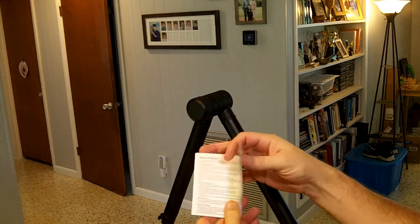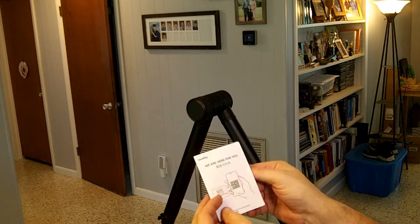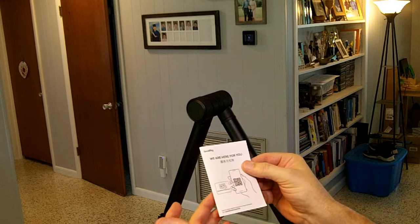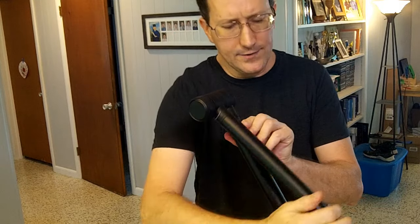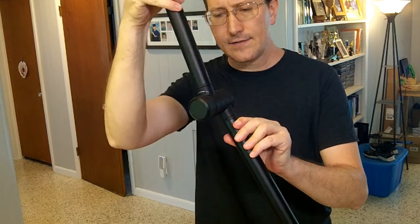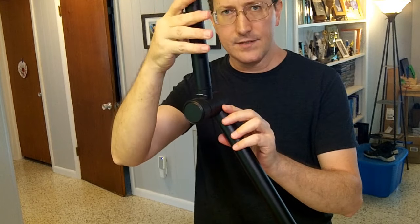It doesn't include a manual — just a service and warranty card. They have a QR code that goes to support; I don't know if there's an online manual or not. You wouldn't think you'd need a manual for a clamp and a couple of knobs, but I wanted to look up the correct way to use this joint because I said it was a 360-degree joint, and I'm able to spin it around 360, but it gets tight and starts clicking as I get to a certain point.